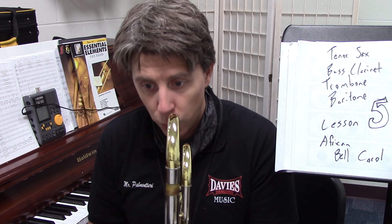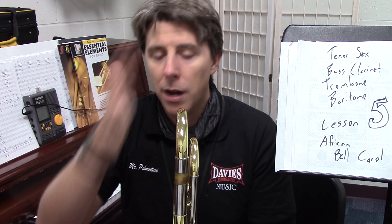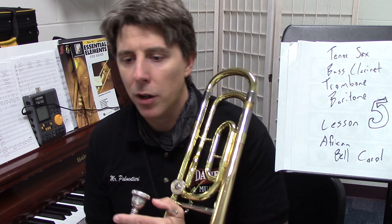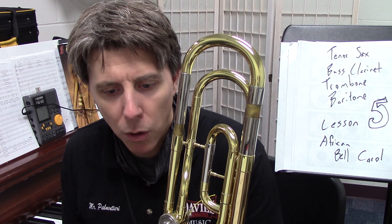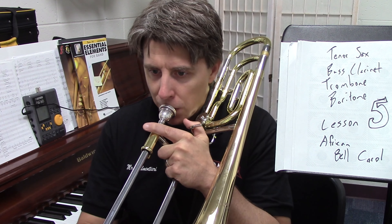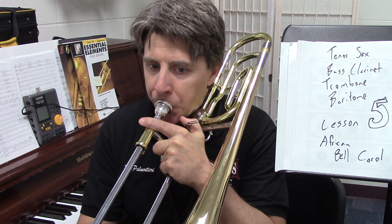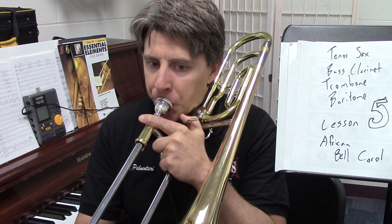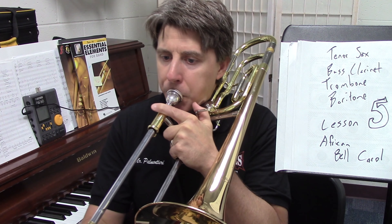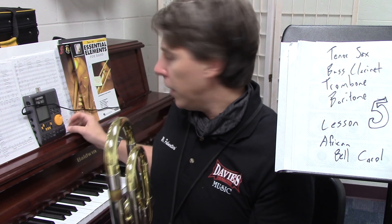I will say one, two, three, one, two, three — after that, trombone and bass clarinet, you should start, and then I will breathe for tenor sax. I think it's the same part. Thirty-three, this time we're going to go...